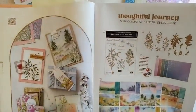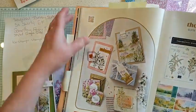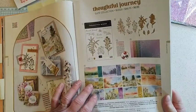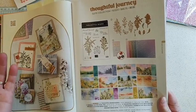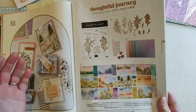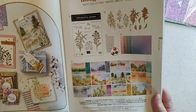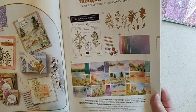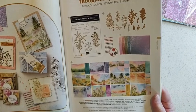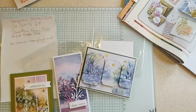Hop on over to my website kwstamps.stampinup.net. I should mention the paper is in low inventory, which is the reason I wanted to show you these today. The coffee paper is unorderable right now, and these are in low inventory — I suspect they'll be out of stock soon, but hopefully they'll come back because they knew it was very popular. Hope you guys have a wonderful week, have a great Wednesday, and happy crafting!